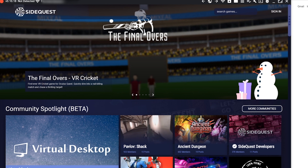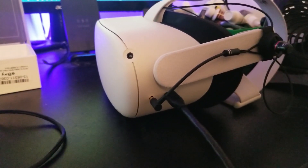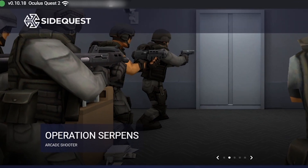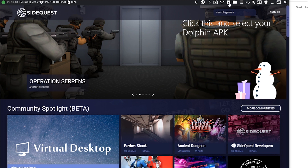Once you have the Dolphin APK downloaded and SideQuest installed, you've got to connect your Oculus Quest to your computer using a USB cable. Once connected, it should appear on SideQuest with a little green dot in the far left corner, indicating a good connection. If it doesn't connect, that could be an issue with the USB cable — not having USB 3 support or not being plugged into a USB 3 port. Then just follow what I do here and install the Dolphin APK to your Oculus Quest. Once it's finished, it'll say all tasks completed.